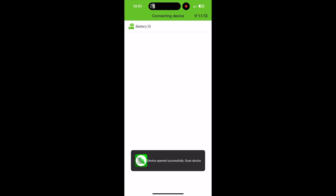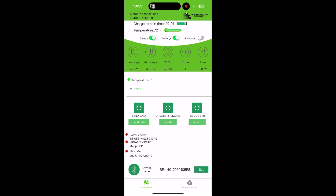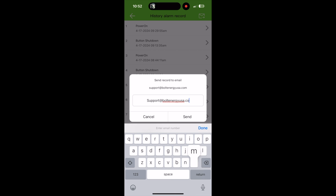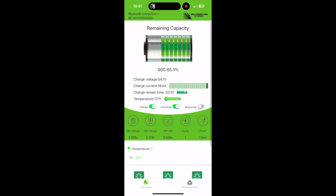While waiting for your Bolt battery to charge, download the Bolt Energy USA mobile application in the Android or iOS stores. This free app allows you to see your battery's data in real time. The firmware update feature means existing owners can always update their battery's firmware. The Send Data feature makes diagnosing your Bolt Energy USA battery easy in the extremely rare event of a warranty claim — simply email a technician your data log and receive an instant resolution.